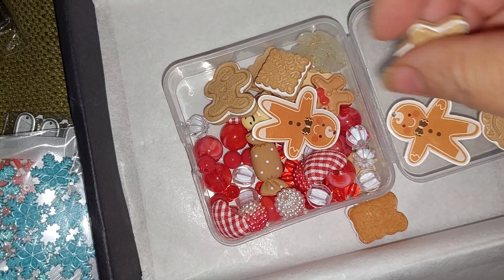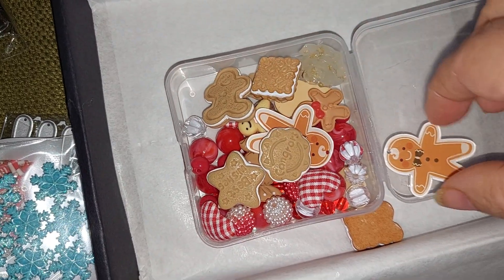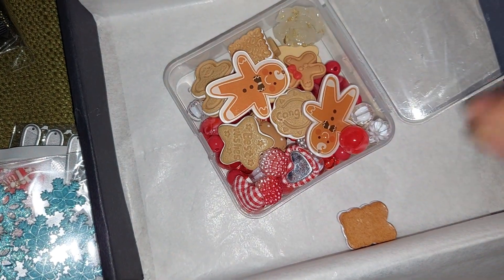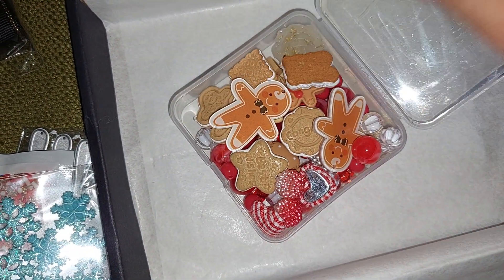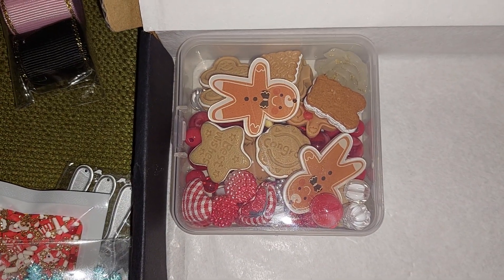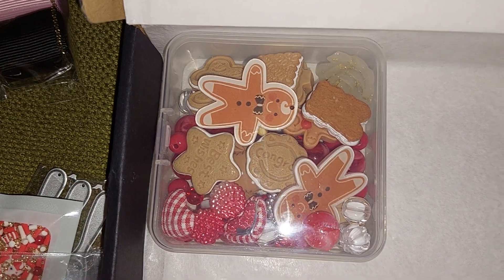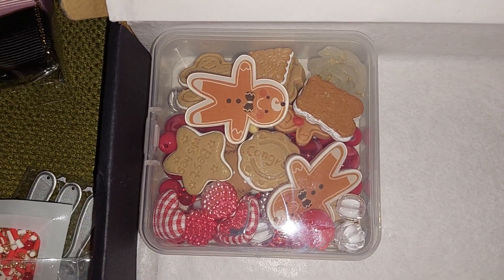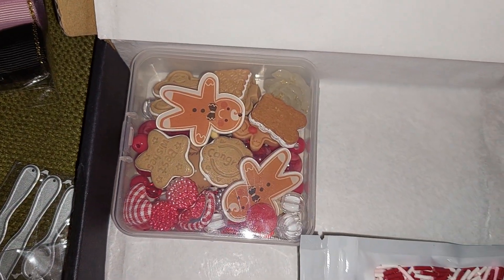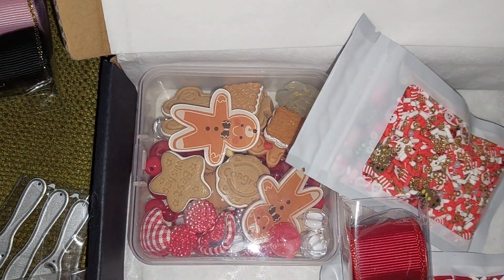She always sells out of these fast, or else I would have gotten a different one too. That's my small haul from Happy Crafter Shop. I hope you like my share for today for Vlogmas — everybody take care and until next time, bye!